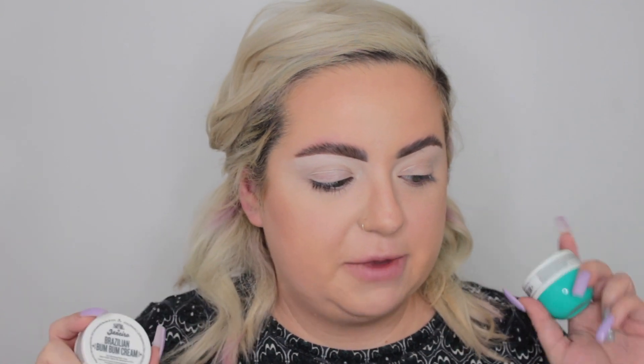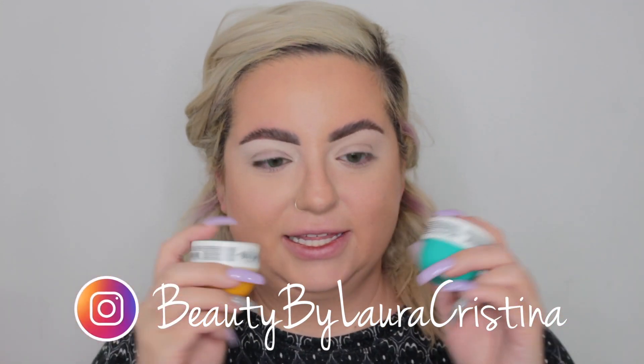Next up we have two creams from Sol de Janeiro — the Brazilian Bum Cream and the Cocoa Cabana Cream duo. These retail for $15 total for both of them. I actually got this exact duo as a birthday gift from Sephora for free, so it's not the most exciting. But this is my favorite cream of all time — I cannot wait to buy the perfume with the same scent. This is a perfect size for traveling. The Cocoa Cabana is hydrating and smells good too — they're both perfect summer scents. I'm so excited. I just wish they'd included the full size rather than the travel size, but I'm glad to have a little travel one for whenever I start traveling again.